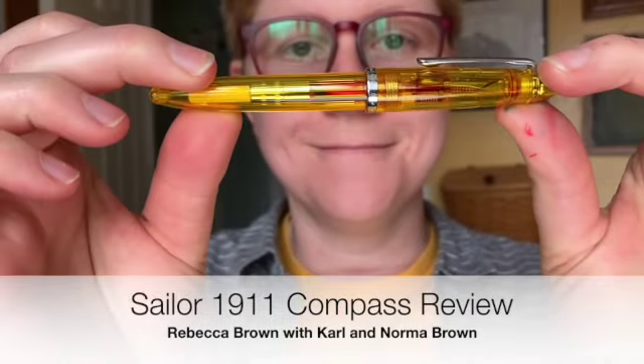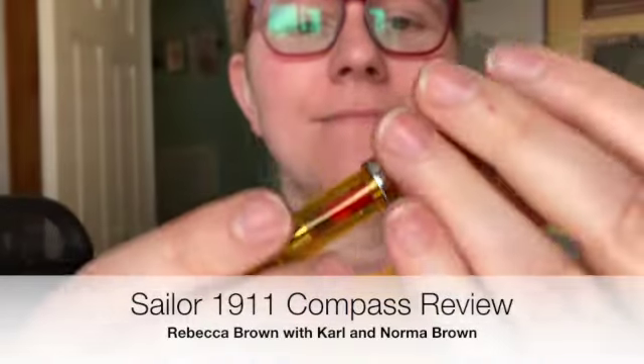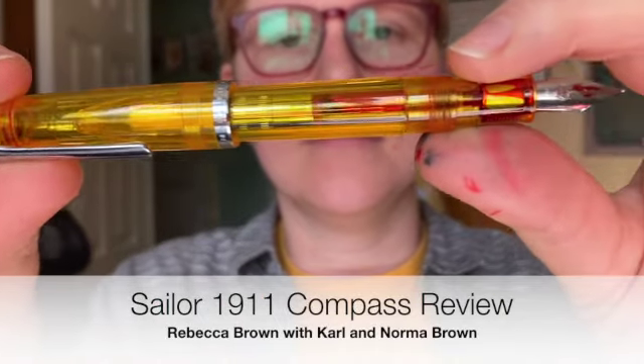We're here to talk about the yellow pen. Very nice, am I right? You are right. And you see how it looks like? It's like the good one — it's the good one, yeah.